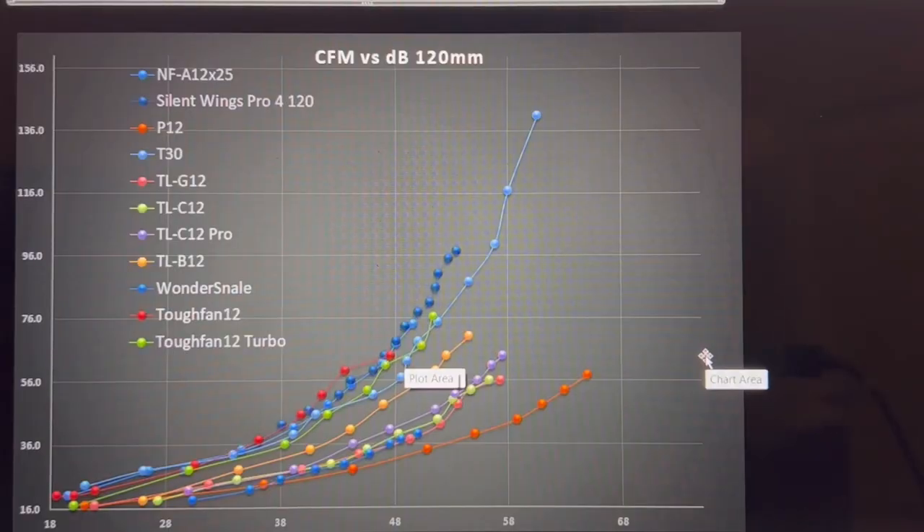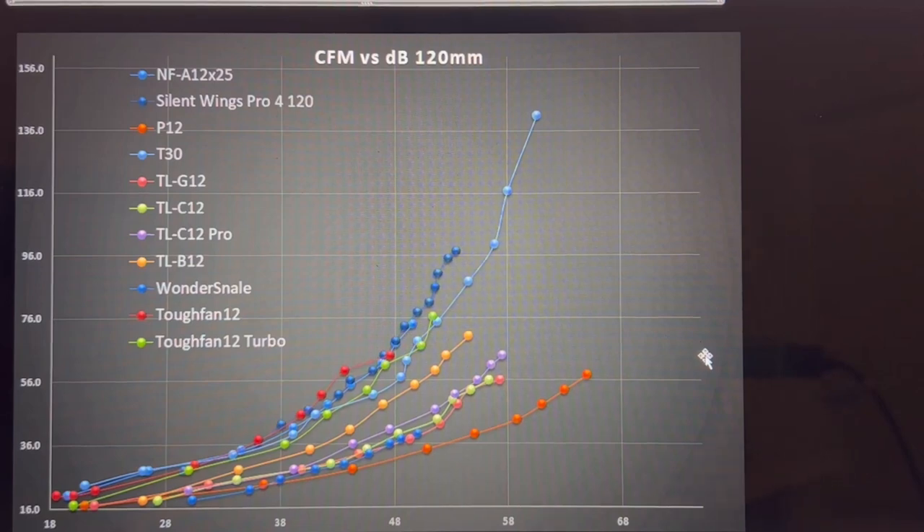I want to take this opportunity to remind you that I have updated these fan graphs. I found some errors because I changed my anemometer from a non-app version to an app version, and I forgot to recheck my first 10 fans tested before filming. I have since corrected it for this video and all future videos, so you may have seen some fans jump in their performance values — that would be why. Moving forward I'm going to be using the same anemometer.